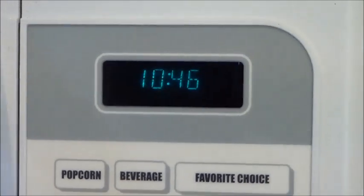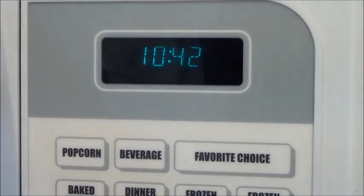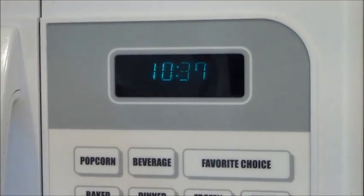We're letting it cook for the 12 minutes and it's going to be soft, and you're going to be able to use a fork to get the strings of squash out, so we'll see how it turns out.